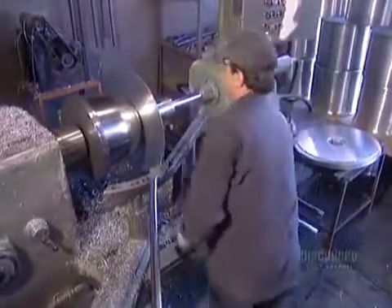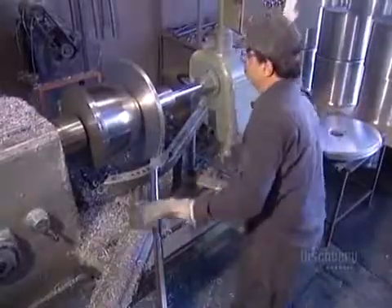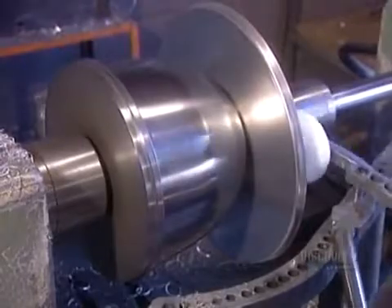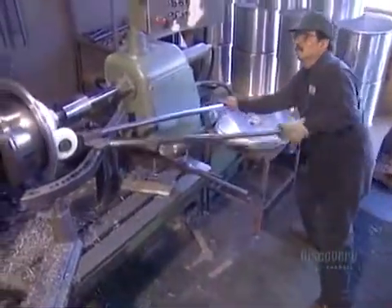Items that aren't as large and heavy are spun on a hand lathe. This is where you need an experienced metal spinner, because this trade isn't a mechanical science — you've got to have a feel for it.